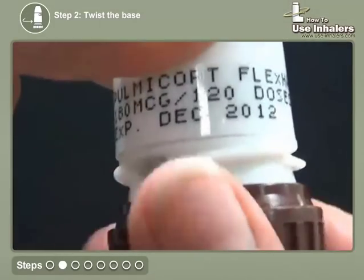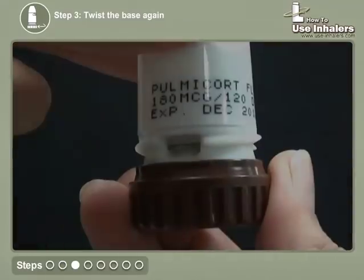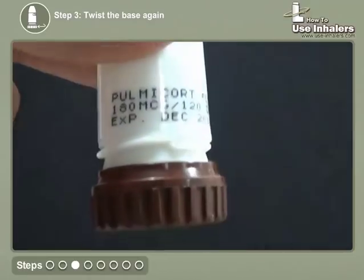Twist the brown grip in one direction as far as it will go. Twist the grip fully back again in another direction. You will hear a click.